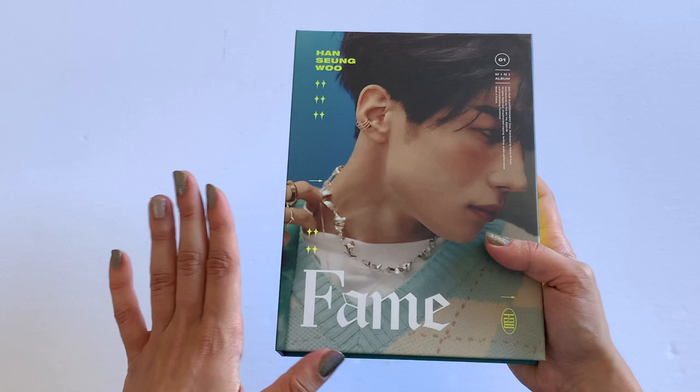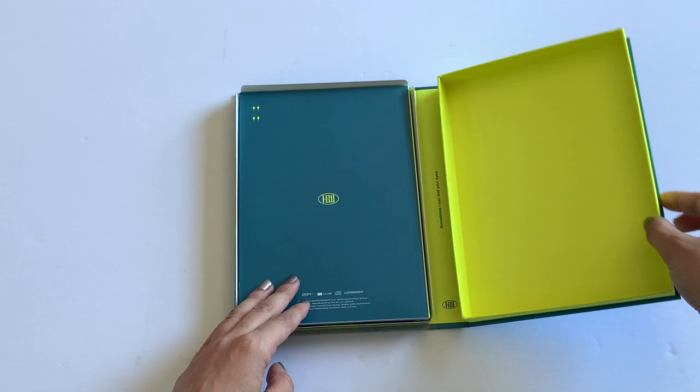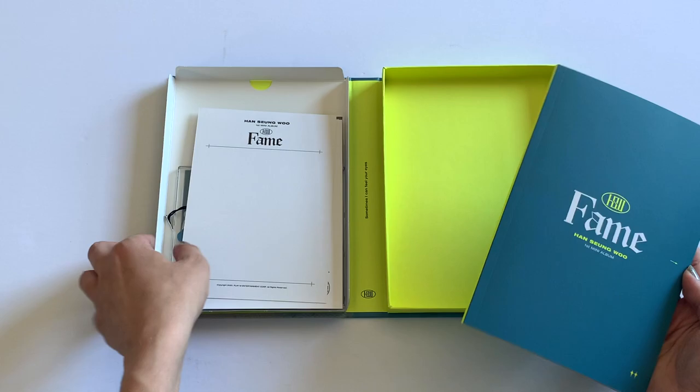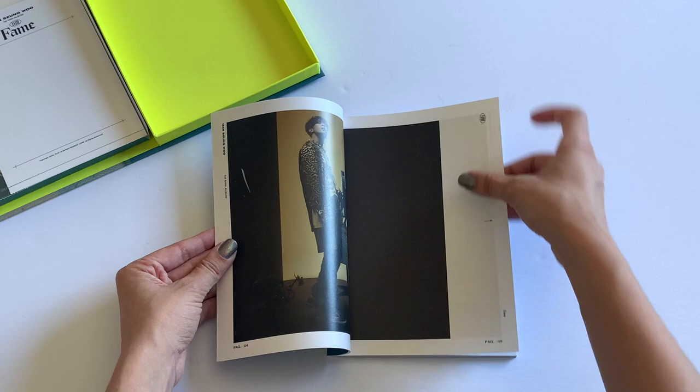The photo cards are like right at the top, so I'm going to open it upside down so I don't see anything — everything might fall out but that's what we're doing. So here we have the photo book first. I'm just going to move the box off to the side for now.